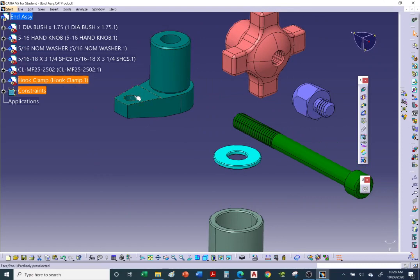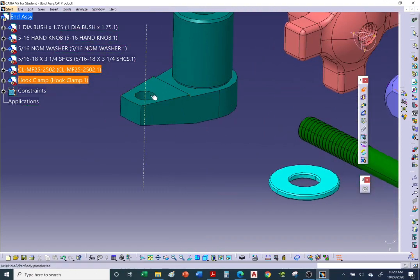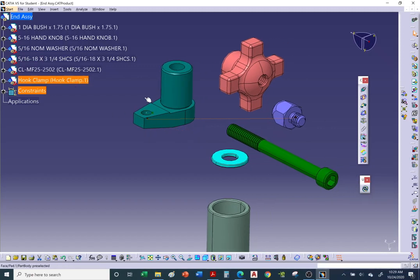Note: the handout showed the hook clamp hole as a plain hole, but it's actually a threaded hole (quarter-20 thread) — that was a mistake on the handout. Either way we model it as a plain hole since we don't model threads. Add a coincidence constraint between the resting pad axis and the hook clamp hole — hover until the axis lights up, click, then add a contact constraint between the bottom of the swivel foot and the top of the hook clamp. Hit Update.